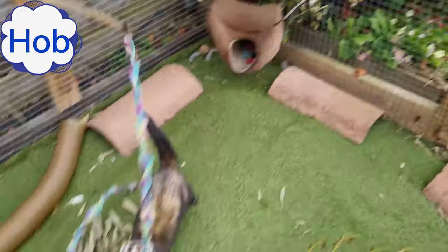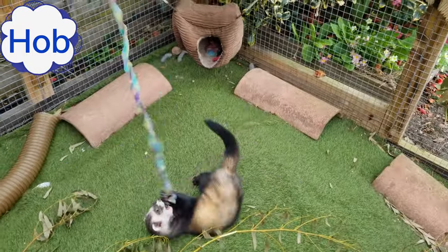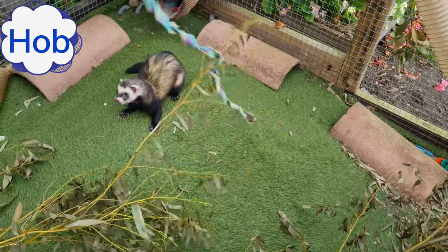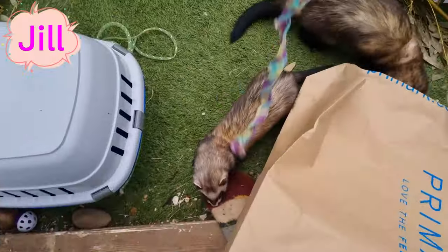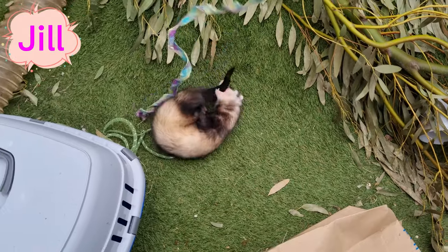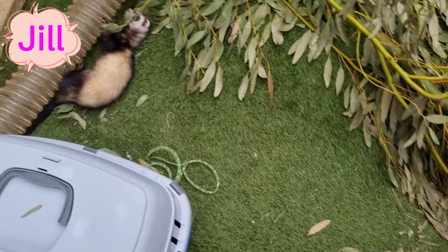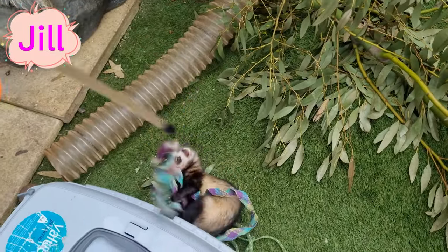Regardless of whether you have a hob or a jill, they will both be interested in the same things and play in the same way. But we find that once grown, jills tend to remain that bit more active and energetic than hobs, whereas hobs have a slightly higher propensity for a longer fidget-free hold or carry. Each ferret will naturally vary in their specific characters, and those characteristics are what define the individual behaviours far more than their sex will.